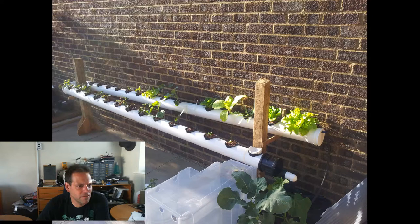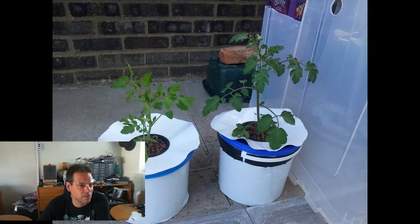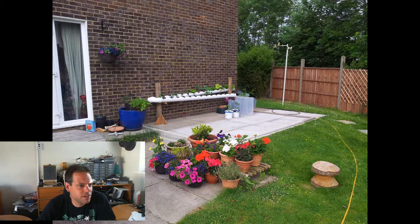Here's the NFT rail — the lettuces are starting to look bigger, that's June the 18th. I realised that the plants in the DWC were doing much better than the rail, so I asked at my local pub for a couple of lidded buckets. They gave me some old mayonnaise buckets, and I turned them into DWC buckets and put a couple of tomatoes in them, and they are looking quite happy. Here's the shot from the 19th of June — you can see how the rail was looking and how my wife's flowers were doing, not quite as impressive as they are these days.